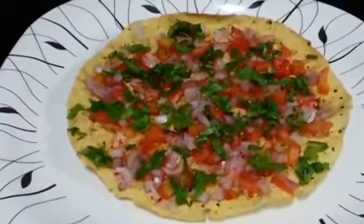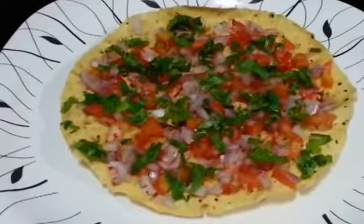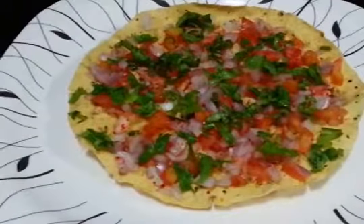And you can see it's so easy and so quick to make. Make it a part of your snacking. If you like this video do thumbs up and subscribe. Thank you so much for watching. Bye bye.